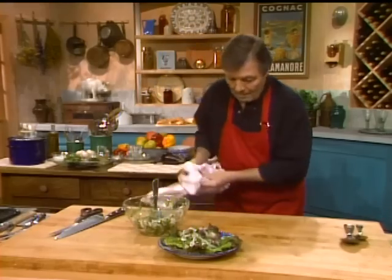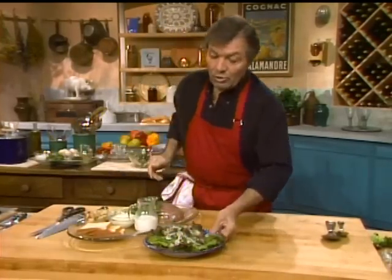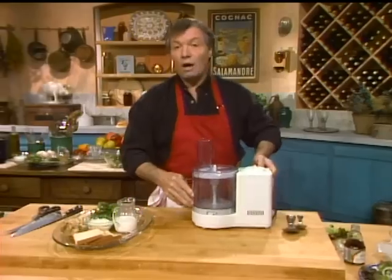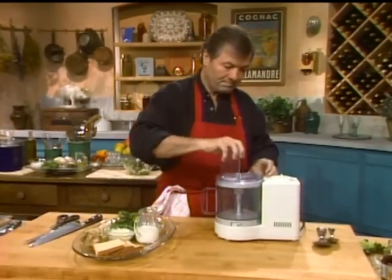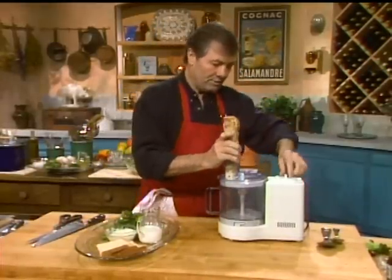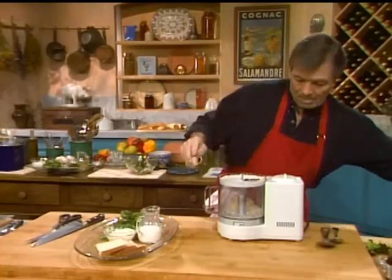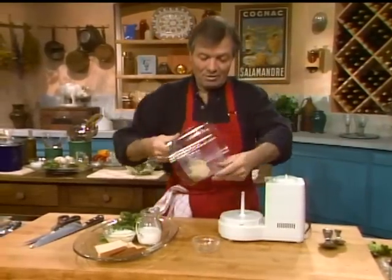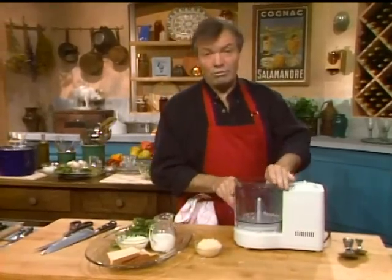Now we want to start working on the main course, which is a bitoshki. Bitoshki — basically it's Russian, and bitoshki means basically ground meat in Russian. We're going to do a sauce, and I'm going to grate some fresh horseradish here. In my garden it grows — I peel the end of it. I've ground a little bit of it. I can smell it — if you put your nose on top of it, it can make you cry, it's so strong. This is going to be for the sauce.